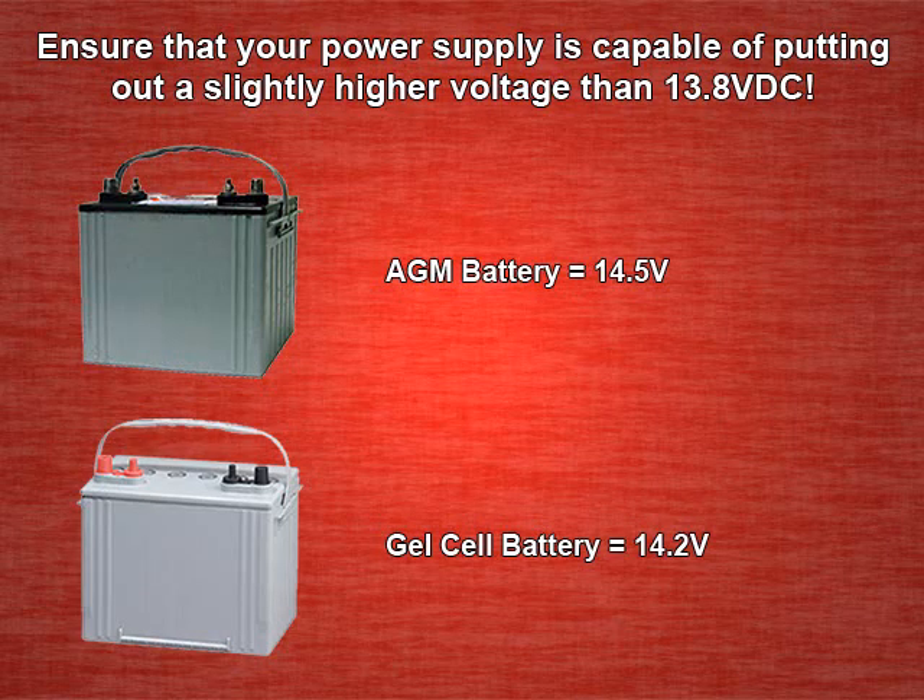We recommend using a power supply that is capable of putting out a slightly higher voltage than 13.8 volts DC, because during the absorption phase a higher voltage is required to properly charge a sealed lead acid battery. For AGM batteries, 14.5 volts is enough. For gel cell batteries, 14.2 volts is ideal.